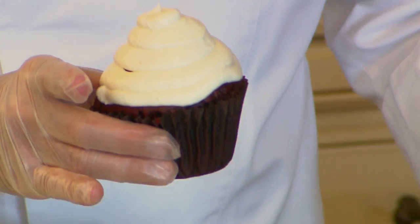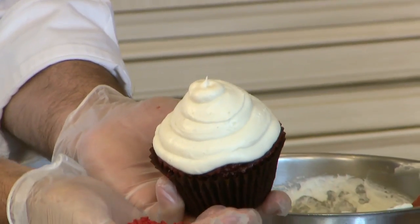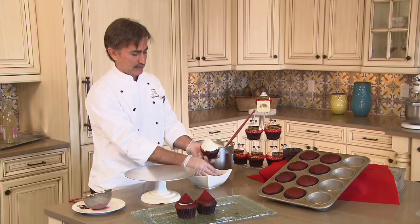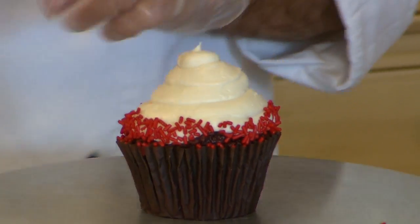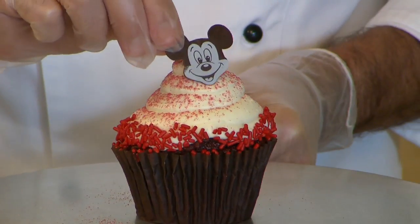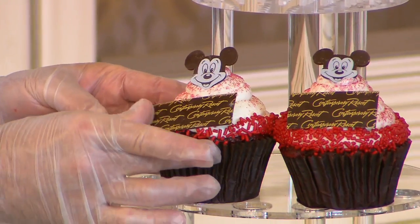Now that we have our cupcake iced, we're going to go to the next finishing step, and that will be applying our red jimmies. The trick here is to have a large handful, hold the cupcake at an angle, and just lightly apply it to the very edge while rotating the cupcake. Then lastly, we'll dust it with just a little bit of red raspberry powder, just to give it a little bit more red color — isn't that beautiful? And apply a chocolate Mickey. And now you have the secrets of assembling our red velvet cupcake. Just one more little finishing touch here at the Contemporary, and enjoy.